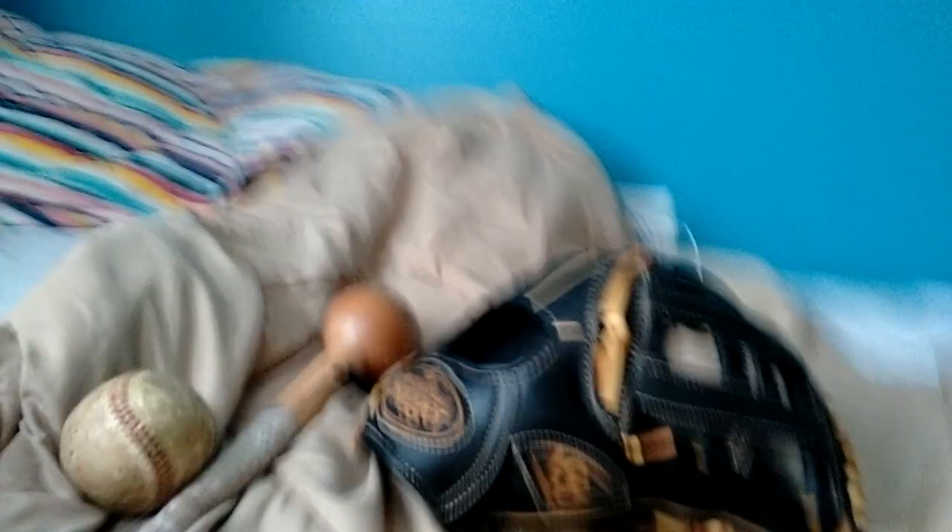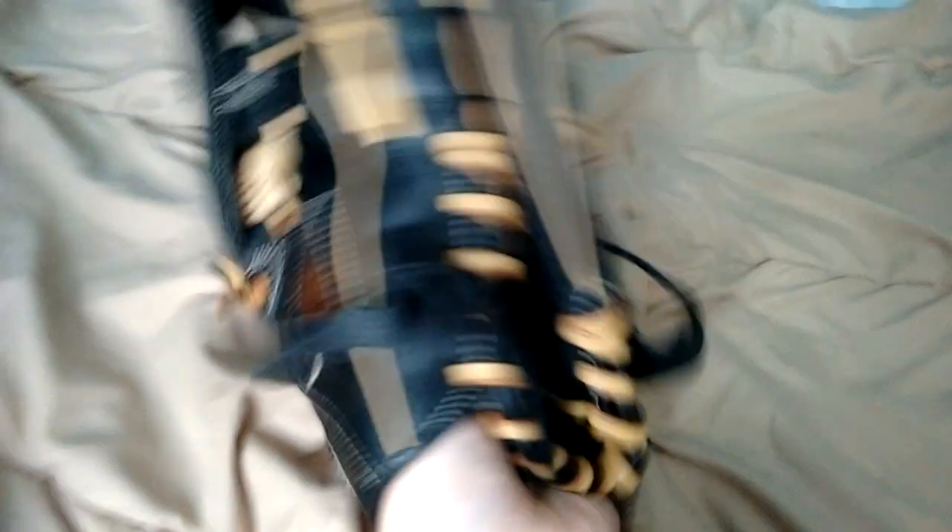I'm going to show you guys some updates on break-in and the pocket. We're going to start off with the pocket of this glove, which is huge. I did the hot water treatment on this glove, and this glove absolutely swallows a baseball. I get the softball, put it in the glove — look at this, it swallows a softball. And it's like 11.75 inches. I think I really overdid the pocket on this glove.